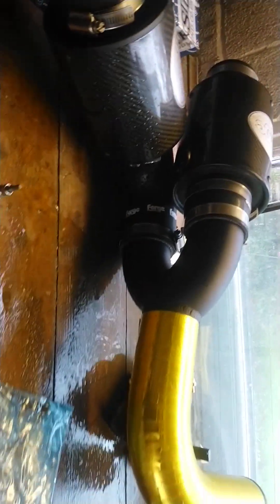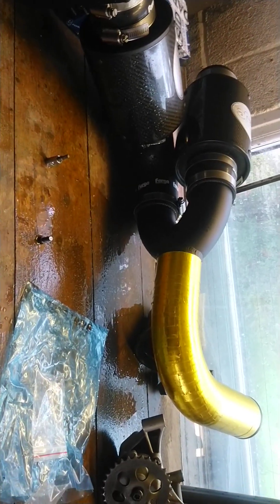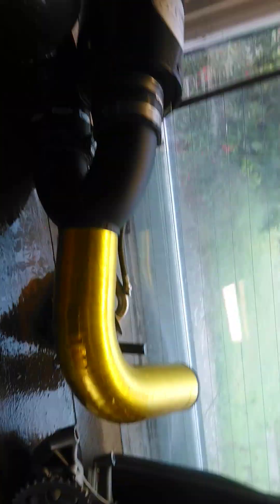I'm debating getting rid of this Forge twin intercooler. I've had it since I got the car — about seven and a half years — and it's done me very well, never had any issues with it. I clean the filters every year.